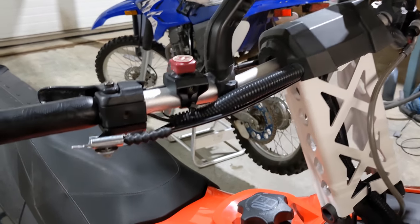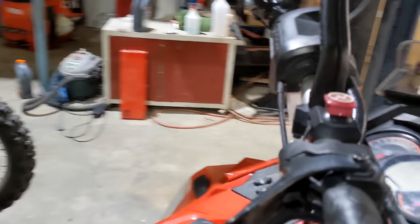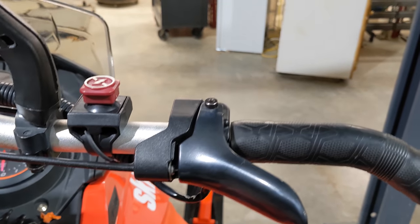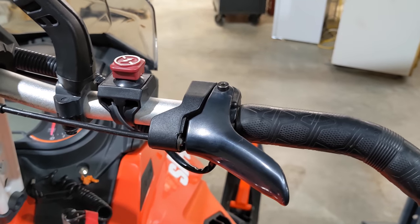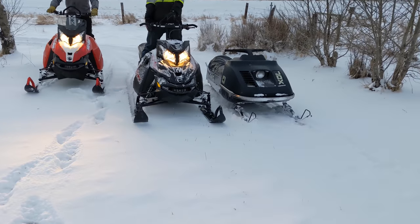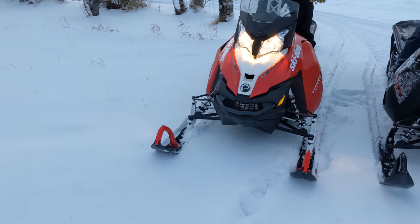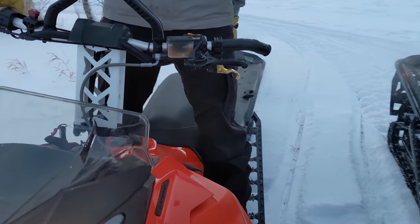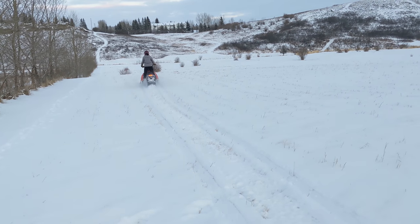Now it's all installed, looking real nice, so we're going to test it. Before testing, make sure it is in the fully closed position, then when you grab the other throttle make sure it's all functioning properly, and also make sure the thumb throttle is functioning properly as well. We're out here having lots of fun — got our old machine and two new machines. This is the one we just installed the throttle on, and it seems like it's working, so that's a job well done.